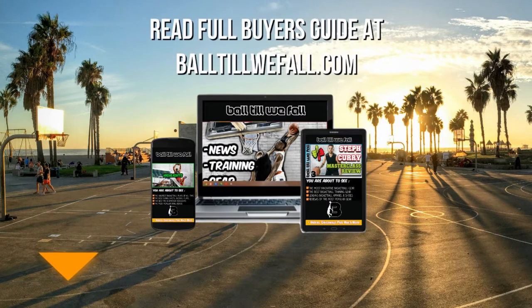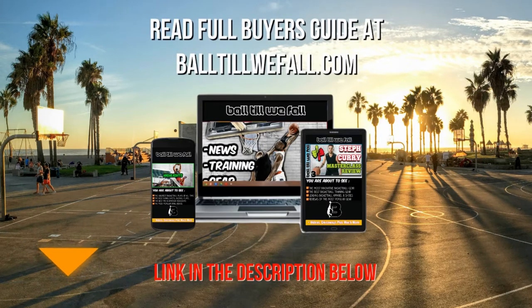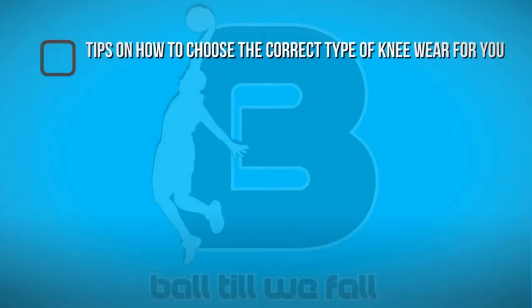Before you go and buy a pair of basketball knee sleeves, pads or braces, make sure you come and check out our Basketball Knee Wear Buyer's Guide. We will leave a link in the description below or just come and visit BallTillWeFall.com. In this buyer's guide you will see tips on how to choose the correct type of knee wear for your specific needs.